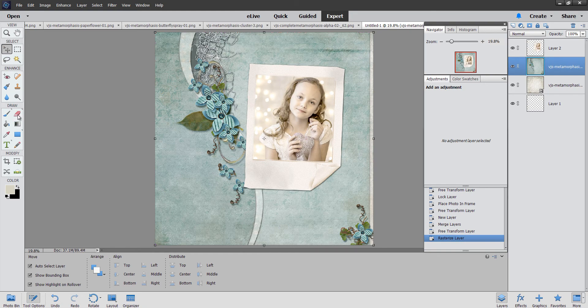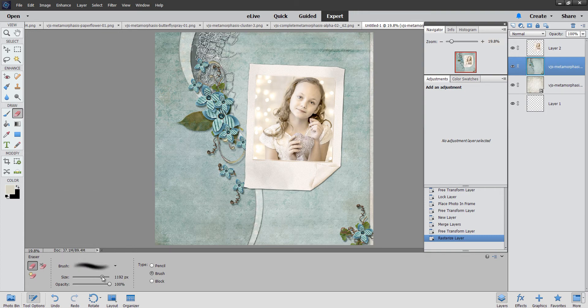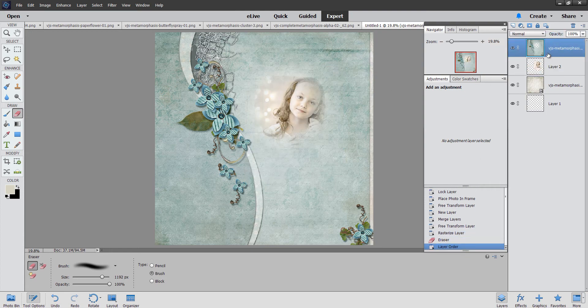I'm going to grab my eraser and I want a really big, really soft one. I'll grab the 300 but it's not big enough, so I'll make the size a little bigger. I was erasing on that — oh, look at that, she's peeking through! And then I'm just going to erase a good portion of this.